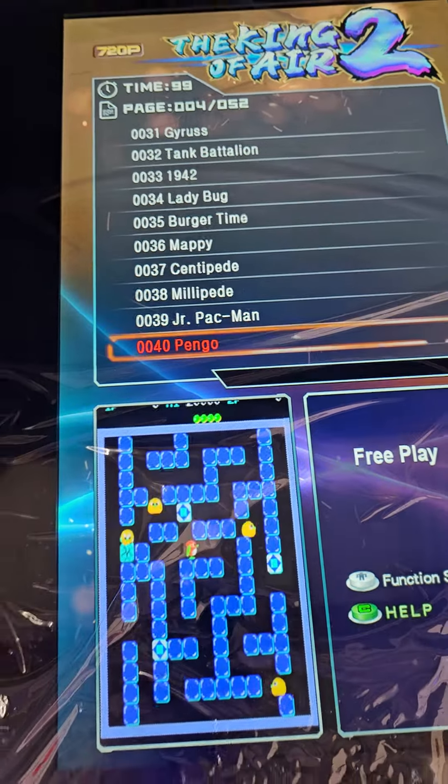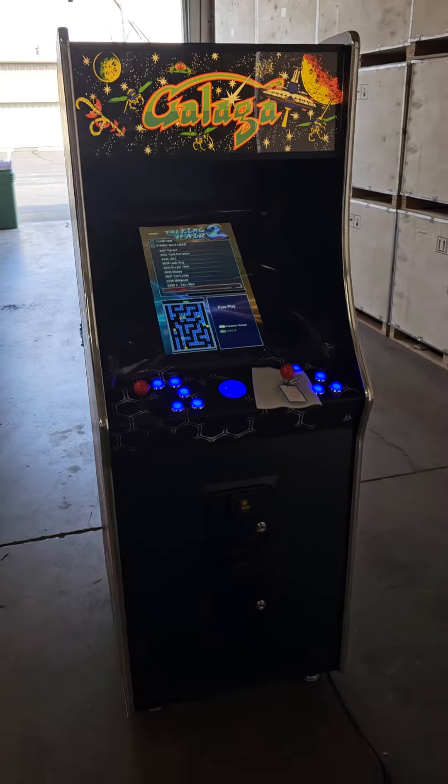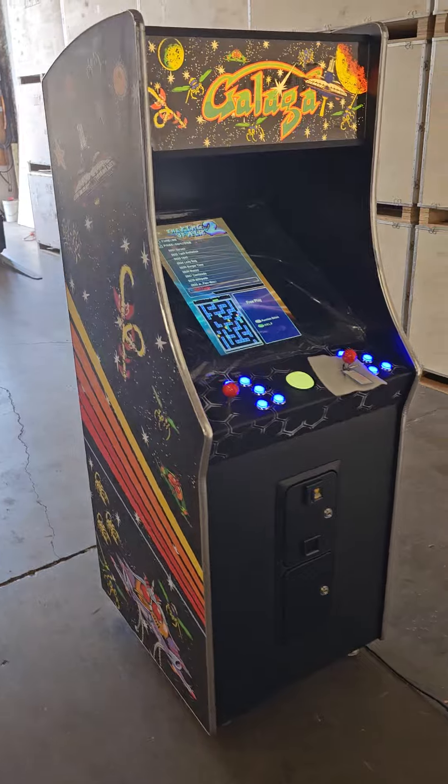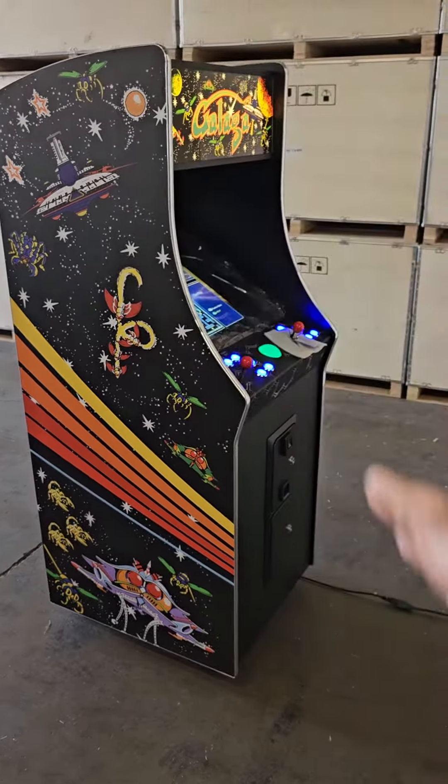There's a list on our website that shows you the entire 512 games that come pre-installed. The appeal of this machine is that it looks like the original Pac-Man machine with the way it's shaped and curved like this.